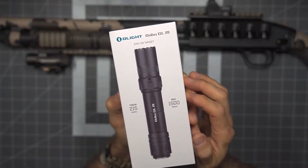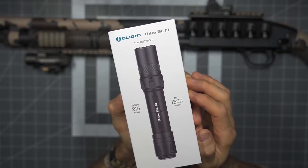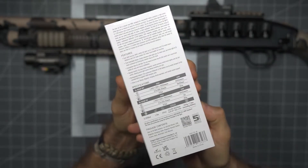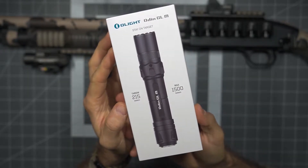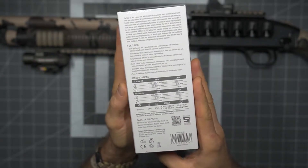I'm not sure if this can be adjusted for windage and elevation, but the only way to figure it out is to get into this. So let's get into the unboxing. The Odin GLM is the newest flashlight in the Odin lineup. They've been doing a great job — these have been very well received, a number of different models at this point. This one's going to be a little bit larger, have a very nice throw, but also adding the laser.